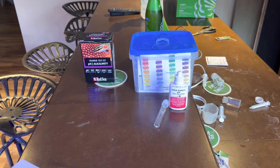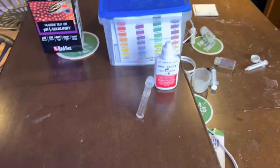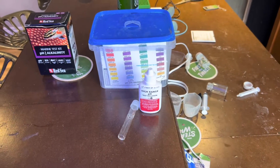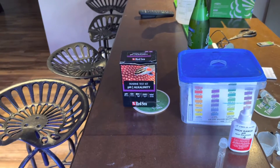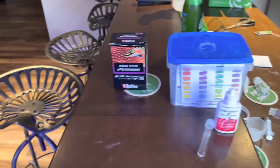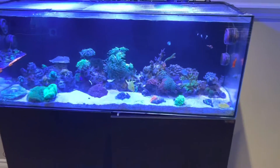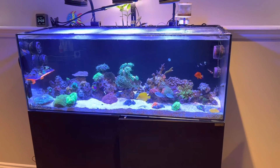Hey everybody, Ricky Bobby, how's it going? Are you sick of these API test kits for pH and alkalinity? Any of these kits and trying to figure out what your numbers are — test this one, test this one, the numbers don't jive. You have something like this at home and you want to make sure your numbers are all legit. I've had enough of this.